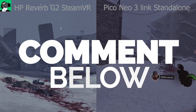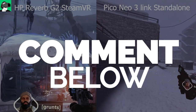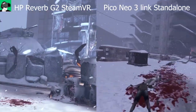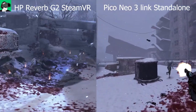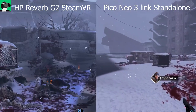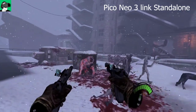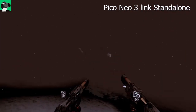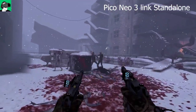The Fresnel lenses in both the HP Reverb G2 and the Pico Neo 3 Link are rounded and quite large, so it's very possible they're magnifying the graphics slightly as the image travels to our retina. Also, when you start the game in both versions you may feel slightly short, but thankfully you can bring up the control panel and rectify the height directly in both headsets.